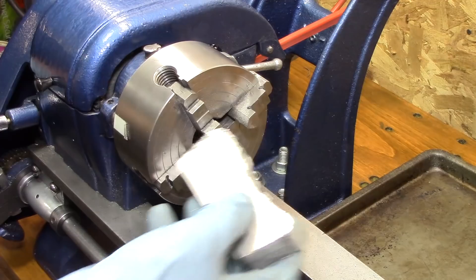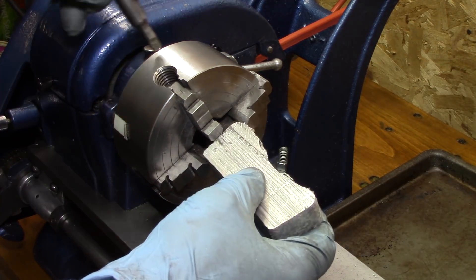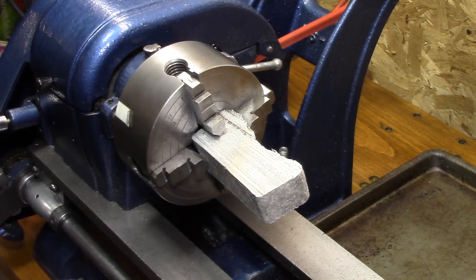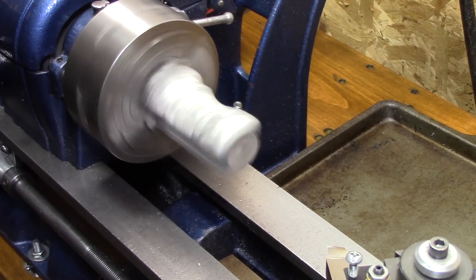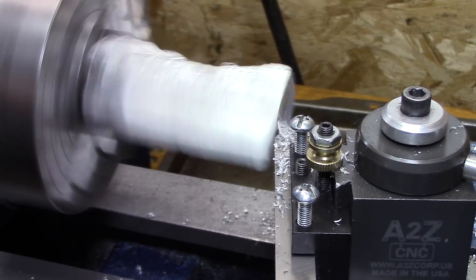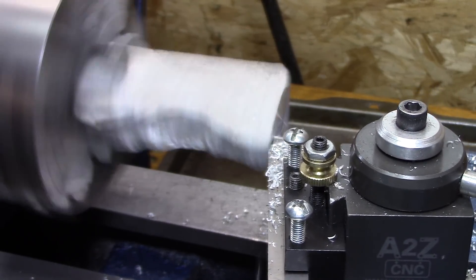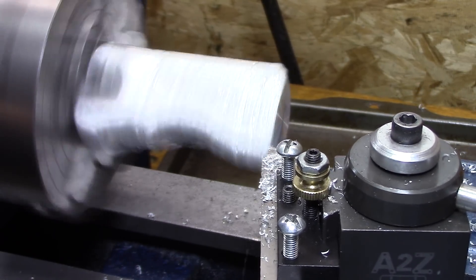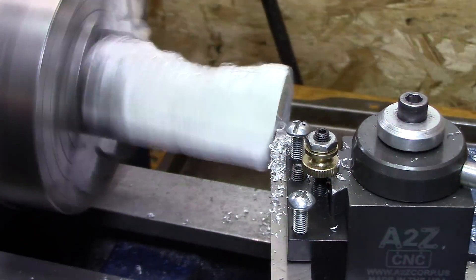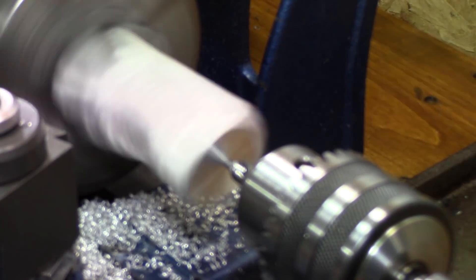I start off by cutting a piece of aluminum that I poured into a big square mold. It's kind of square but I know I can get the round part out of it. I really enjoy watching something go from square and raggedy to round and smooth. So I start off with this, get the center in it, and then start taking off the metal.